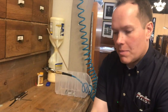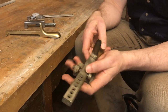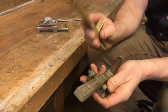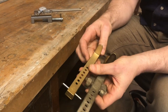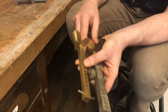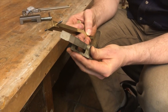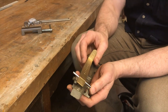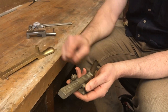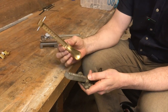We have a pedal that needs to be swapped out for this pedal, just because the other two pedals match this one. And this one's way too big. So what I'm going to attempt to do is transfer this little bracket to this piano.